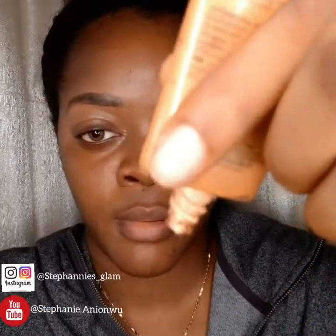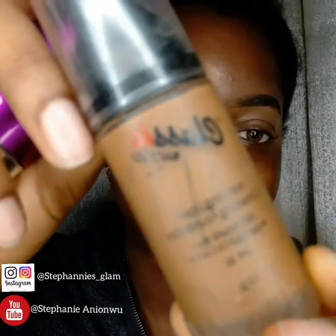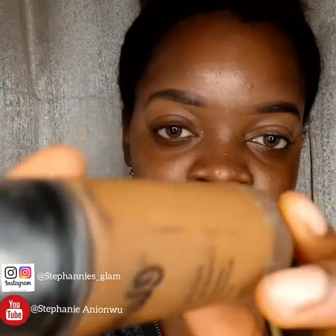Brows done. So this is my liquid glitter — I put just a bit. I had to use something classic, something one can easily find, something affordable.